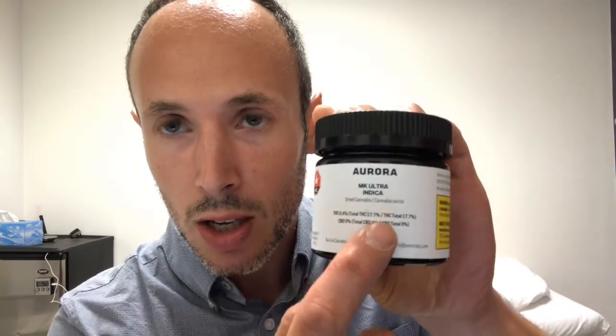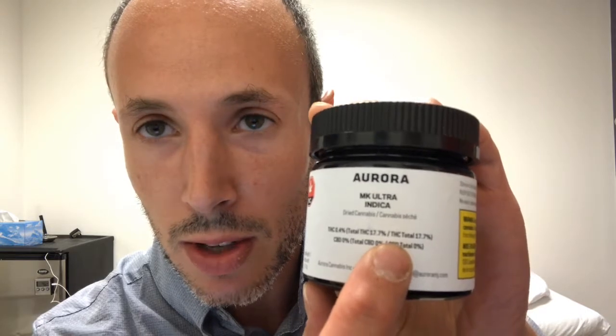If you go on to the OCS, it will say that the MKUltra comes in a range of THC potency from 14% to 27%. I've never seen it as high as even 20%. Usually it's coming in around 14% — the last couple of times I purchased it. This time it happens to be 17%. So it's not usually too strong in the THC department, which is what I like and usually recommend, especially for new users.